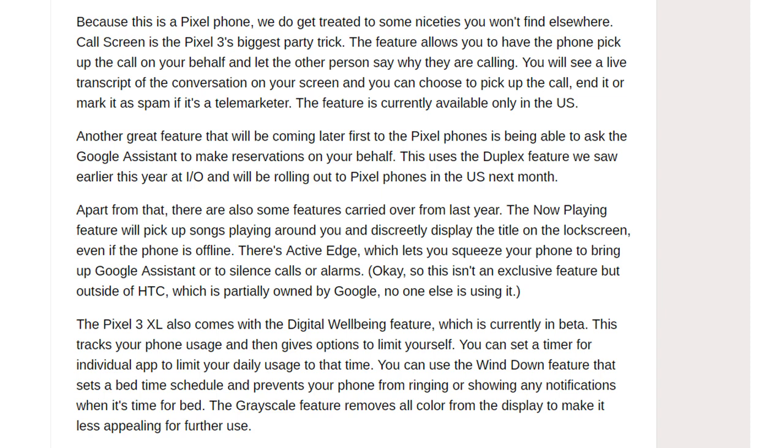Active Edge lets you squeeze your phone to bring up Google Assistant or to silence calls or alarms. While not an exclusive feature, outside of HTC — which is partially owned by Google — no one else is using it. The Pixel 3 XL also comes with the Digital Wellbeing feature, currently in beta, which tracks your phone usage and gives options to limit yourself. You can set a timer for individual apps to limit daily usage, use the Wind Down feature that sets a bedtime schedule and prevents notifications, and the grayscale feature removes all color from the display to make it less appealing for further use.